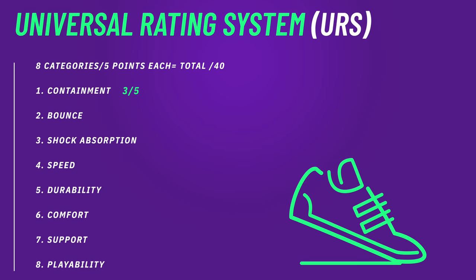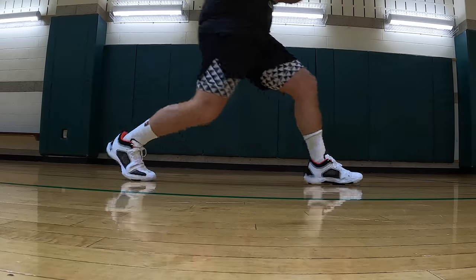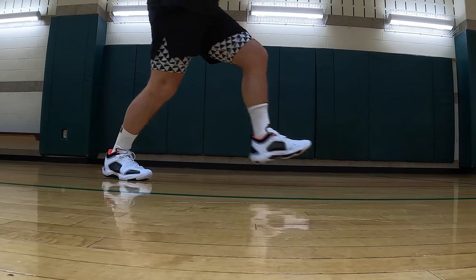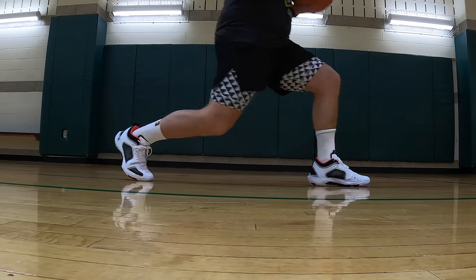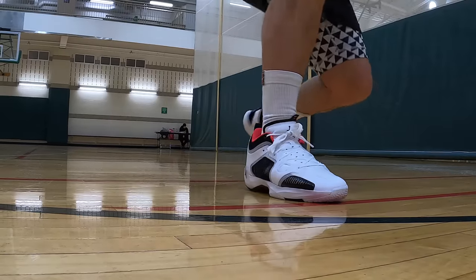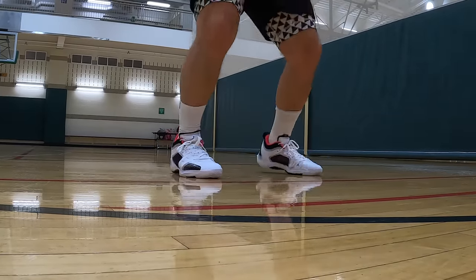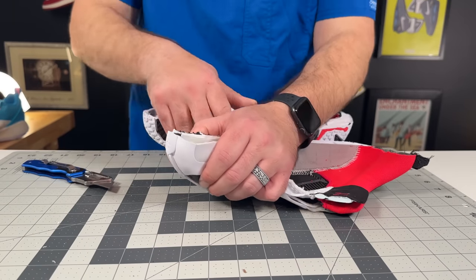For the second leg of the Universal Rating System — bounce and shock absorption — I'm giving them a four out of five for bounce, because if you use them in the forefoot with that shank they are absolute rocket ships. For shock absorption I'm giving them a three and a half out of five: Formula 23 isn't as lively and isn't as shock absorbing on an outdoor court, and the durability of it over time in the heel may start to wane. So over the life of the shoe it might not be as good as right out of the box.